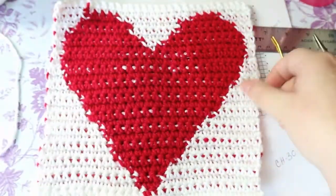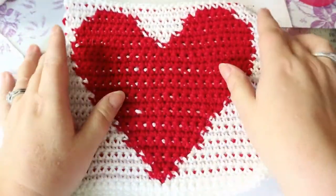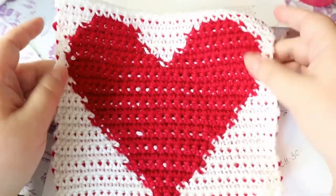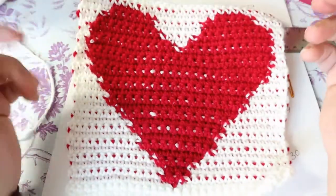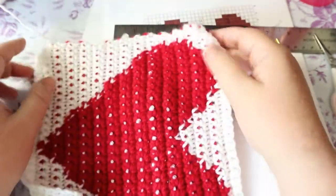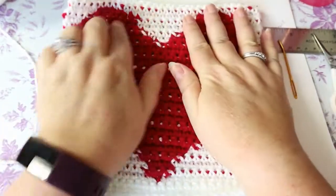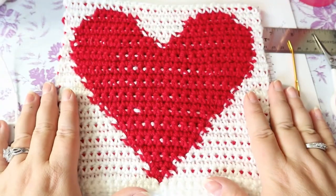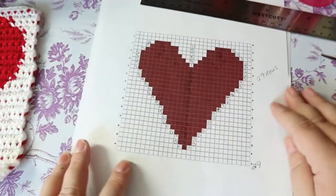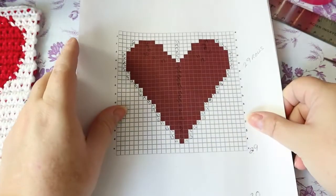Because you can use both sides of this, you can make this into absolutely anything. I've got a stupid knot right there, but I'm just going to turn this into a pillow or maybe a little purse. Anyway, that is how we read a graph chart. These are called graphgans — and this is the one that I did, this is the pillow that I made, that's the heart I did for the pillow.